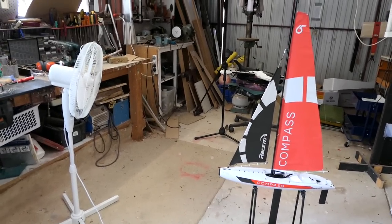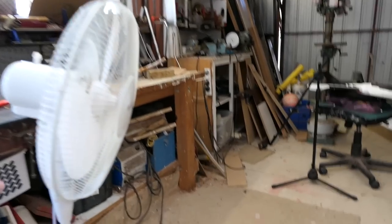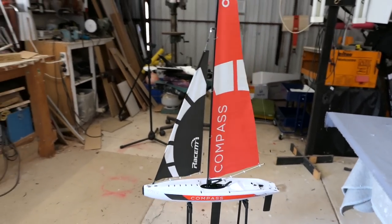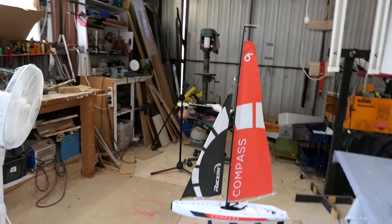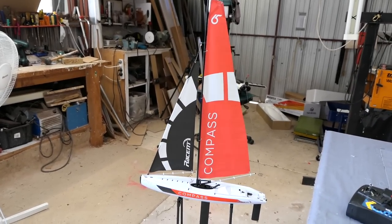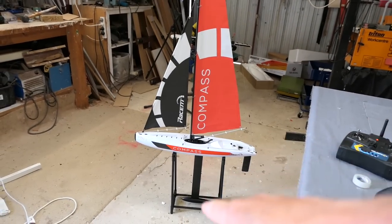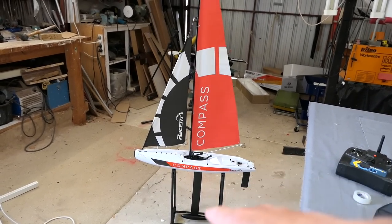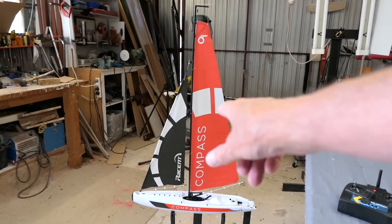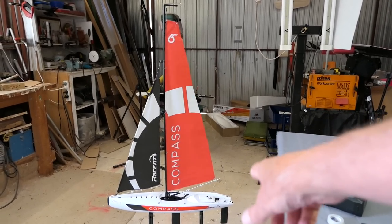I'll talk a little bit about the basics of sailing just to get you started. We have some wind over here — the boat is pointing straight into the wind. You can't sail directly into the wind, that's impossible — you'll need a motor to do that. You can see the sails are flapping, so they're not producing any drive at all. The sails are basically wings, as is the keel. The keel stops the boat from sliding sideways and counteracts the heeling moment from the sails. The sails provide drive, and the rudder steers it — the rudder is also a wing.